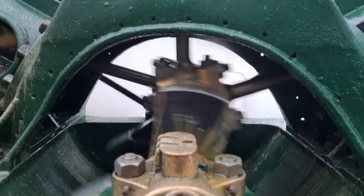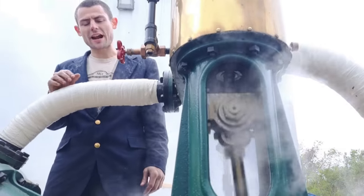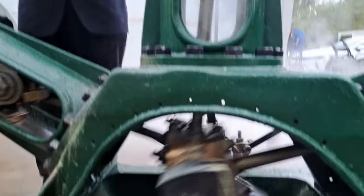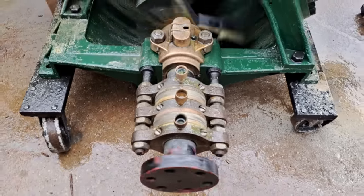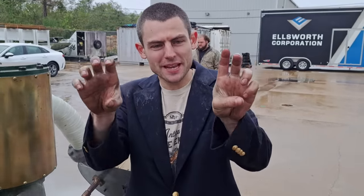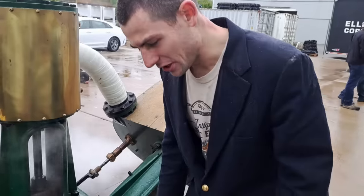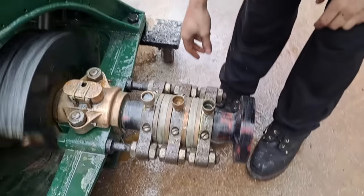That bearing you were just looking at — some people know this, some don't — that's called a thrust bearing. You cannot put the thrust of the propeller into the engine. It would push on the big ends and bend the main rods, it would also squeeze the cranks and break them. It would wreak havoc. The thrust of the propeller needs to be transferred to the hull by the thrust bearing.